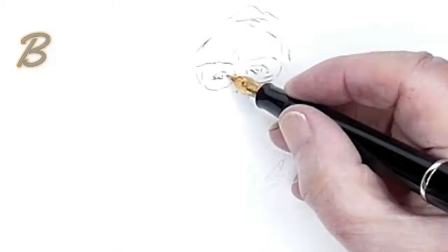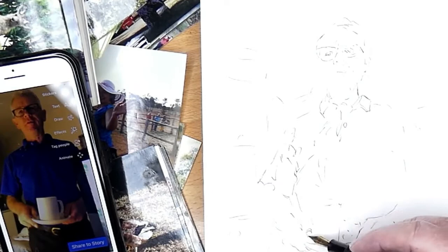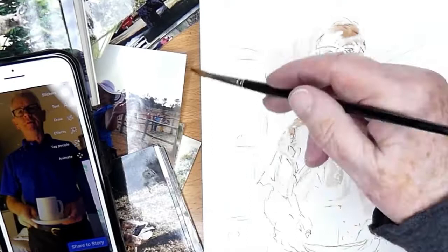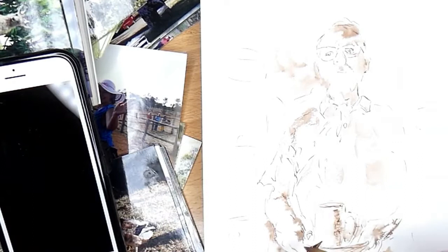Now I'm going over to using the brown ink — this is again the Diatromus document ink. It's a permanent ink: if you leave the ink to dry on the paper overnight and then add watercolour, the ink won't bleed. But if I go in very quickly while my ink is still wet on the paper with some water, I can get some bleeding from this ink.